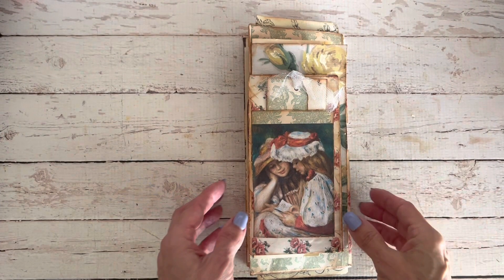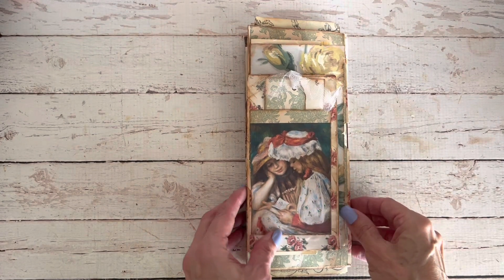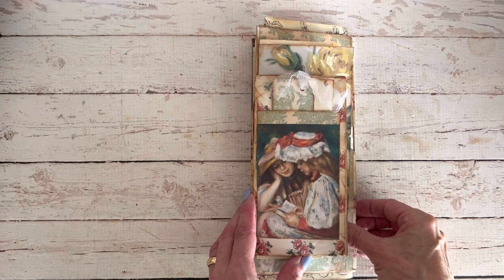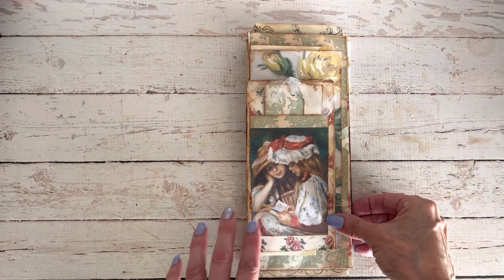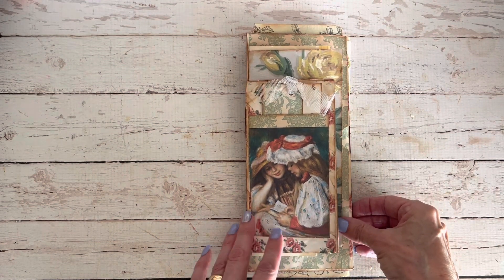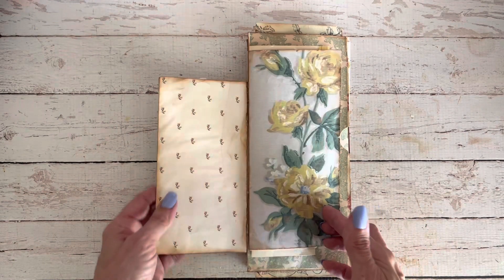Hello, beautiful friends. Welcome or welcome back to my channel. It's Meredith from the Cher Amere Collective and I'm back with another video. So today we are going to take a look at how I put together my style of flip-flop journals.